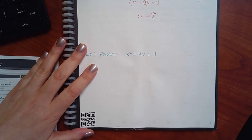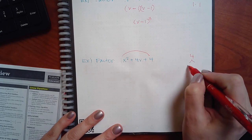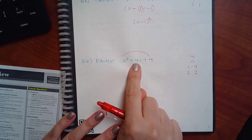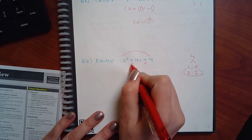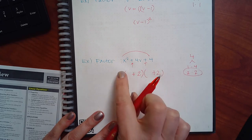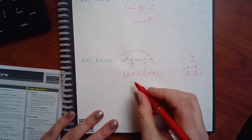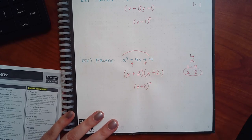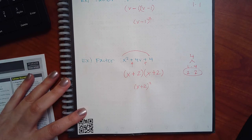Same thing here. If I take my invisible one and multiply those, I get four. I have two combos that could give me four. Which one adds to give me four? Two and two. Since they have to be the same sign and this says positive, they're both going to be positive. The variable has no number in front, so I can just put x and x. And if they're the same, it can be x plus two, squared. And that's it — there's nothing new here. They try to make it seem like something new, but it's the same stuff you've been doing.